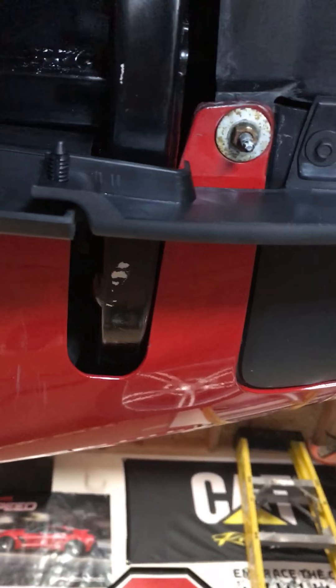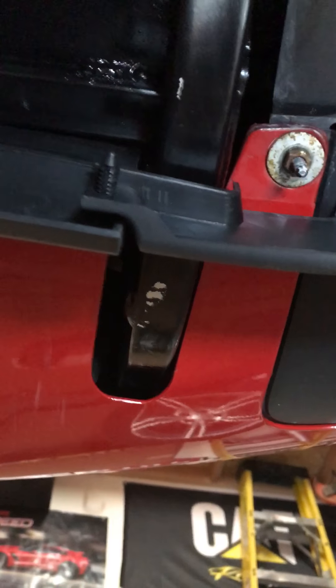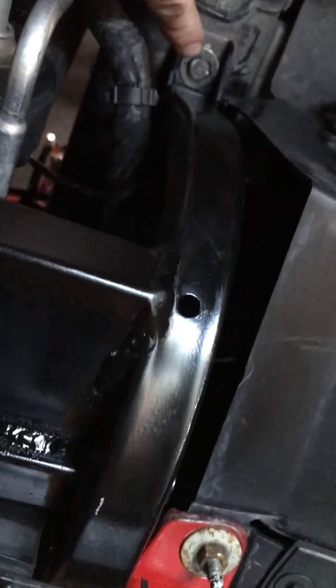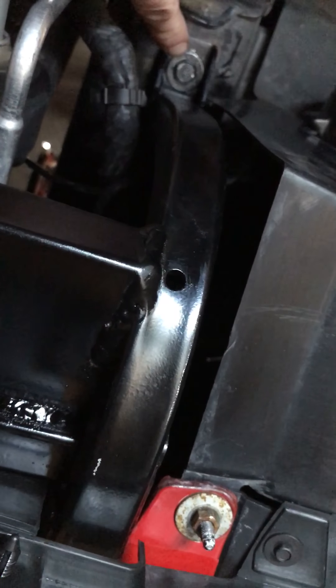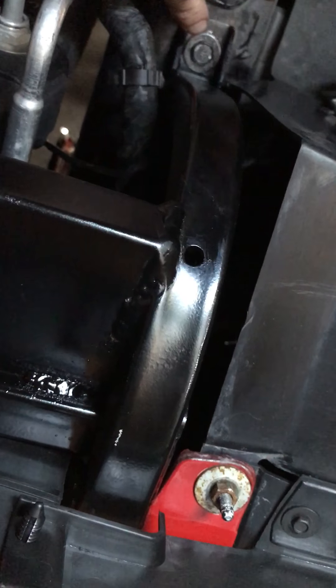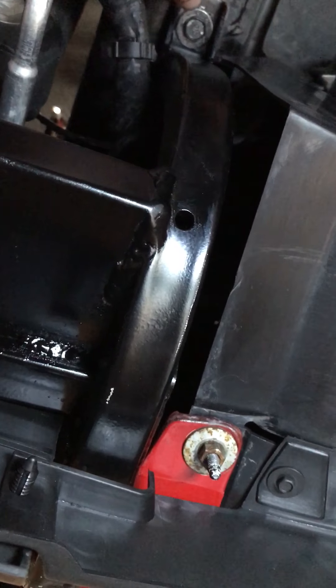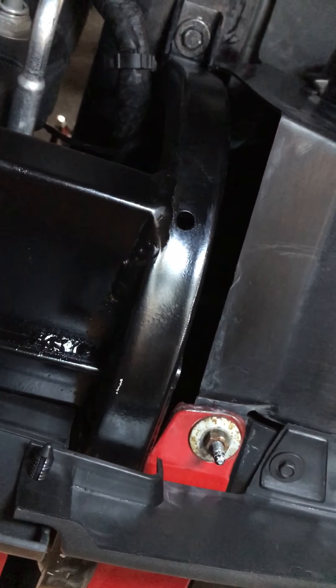There is a little bit of wiring on both sides that runs through this skid plate that you're going to take off. A lot of people say it's a pain in the butt and that you have to cut wiring — you don't have to cut anything. As you can see, here's one of your 13mm bolts right here. Be careful when you put them back in — make sure they're lined up, get them started by finger, and run them in as far as you can.